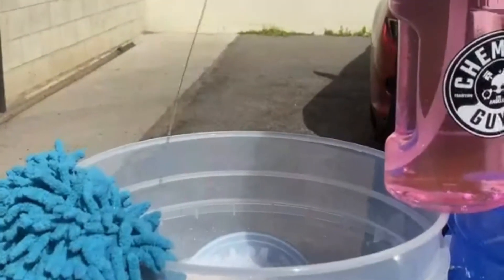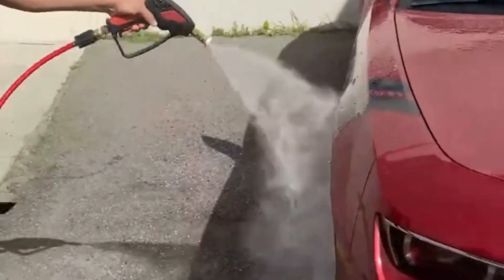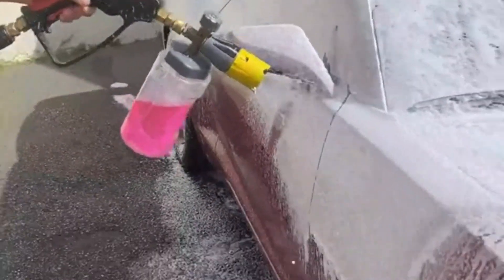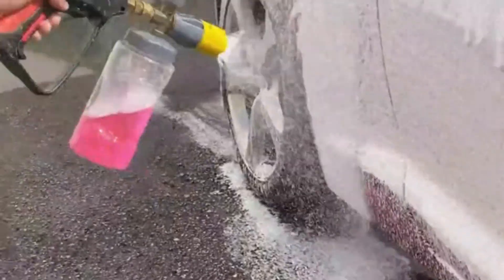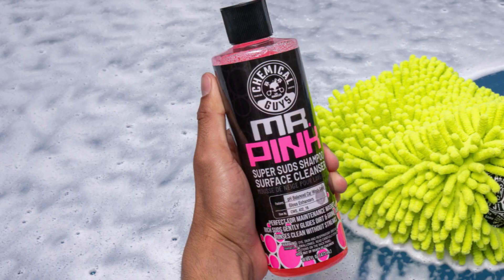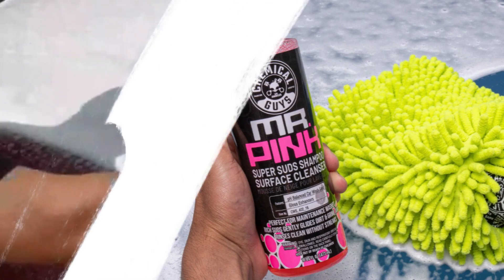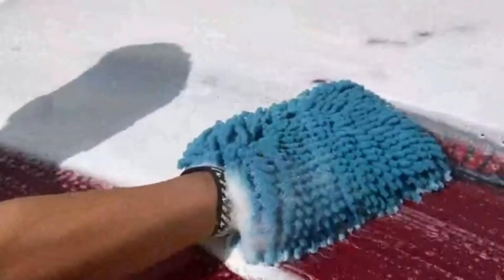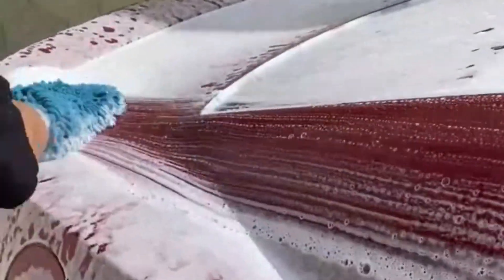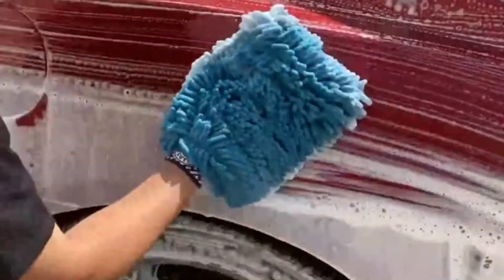Simply add one to three ounces of Mr. Pink to a five-gallon wash bucket, or a 32-ounce solution tank for your foam cannon or foam gun, and you're set to go. Mr. Pink is ideal for weekly upkeep vehicle washes because it is gentle on sealant and wax coatings. The gentle cleaning force will not remove current carnauba wax or synthetic wax sealant coatings. Mr. Pink is pH balanced and safe for all exterior car components including paint, clear coat, polished glass, and even vinyl, rubber, and plastic trim.